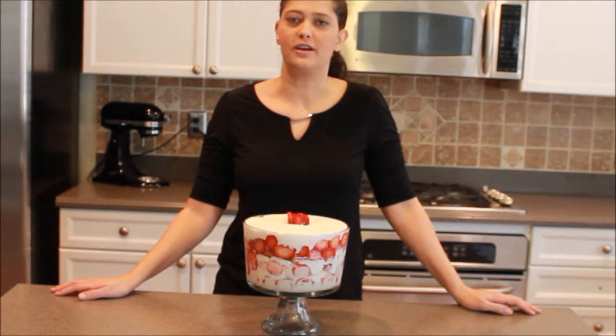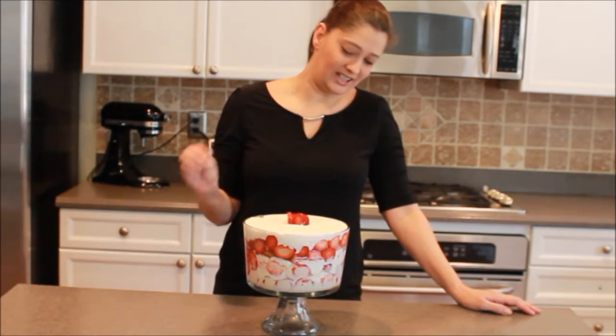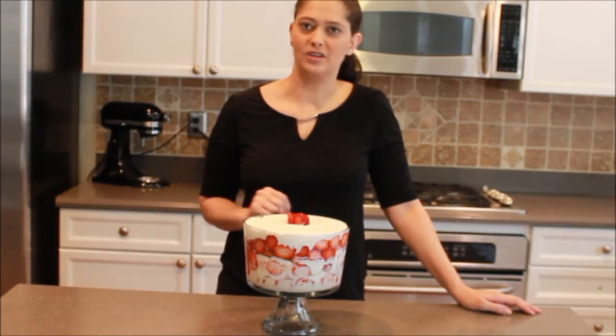Hi everyone! Thanks for joining us here today at Cakes Cookin' and More. I'm Marie Lachlan. Today's recipe is a very decadent strawberry trifle, so let's see what we need.